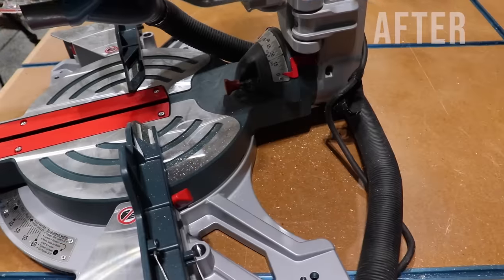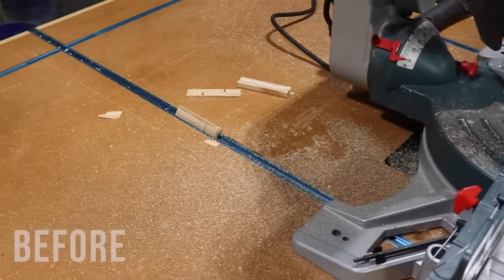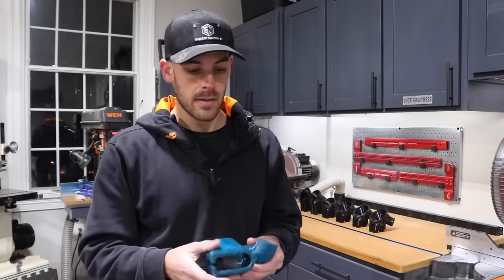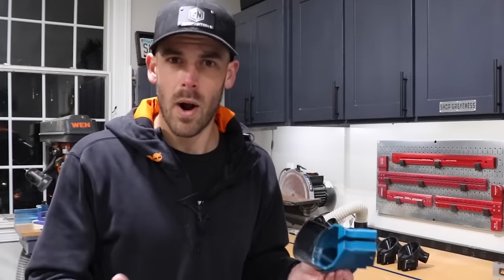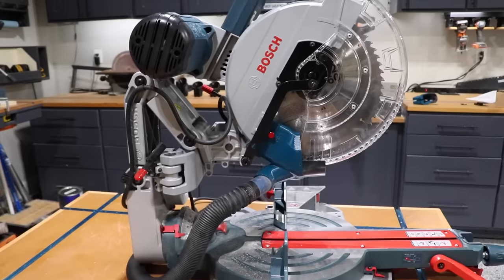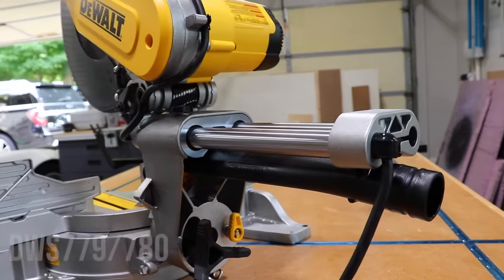Is it going to collect 100% of the dust? No, and I would never make that claim, but it should make a significant impact on the cleanliness of your shop. If you've got a giant box built around your saw or duct tape and flaps everywhere, I think this is the ticket. But if you don't care about dust, then yeah, it's not worth it — but why are you still watching? Thank you so much for watching. If you've got any comments, leave those down below. Yes, I do plan on tackling the 10-inch version of this saw once I get my hands on one, and after that, the next saw in the lineup is the Dewalt 779/780. If you've got another miter saw you'd like to see this done for, leave that in the comments. Until then, keep pursuing Shop Greatness.